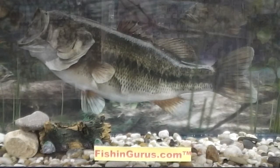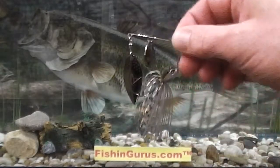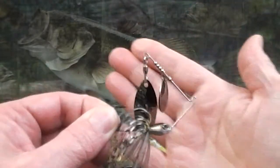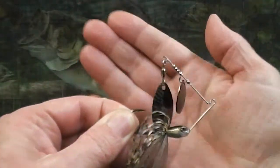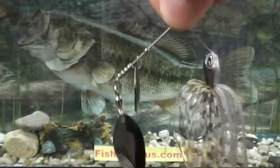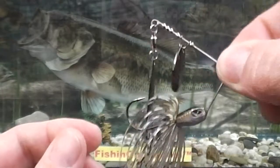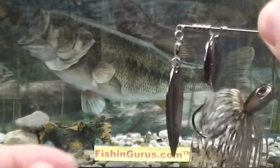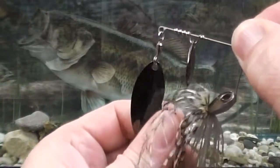Hi, Casey with FishingGurus.com and today I would like to talk about the Molex FS Spinner Bait. When you first pick up the lure, right away you ask if it's really a 5/16ths of an ounce. This is why it's called FS — it means finesse. With its ultra compact body, the FS Spinner Bait offers a smaller, castable profile for heavily pressured bass or fishing in clearer water.